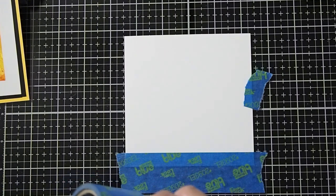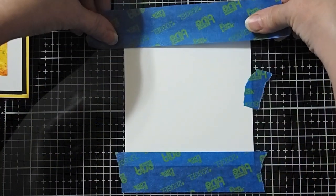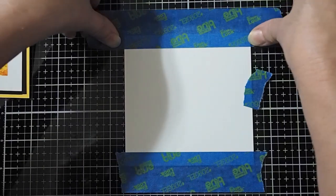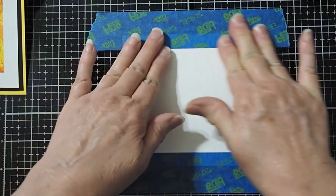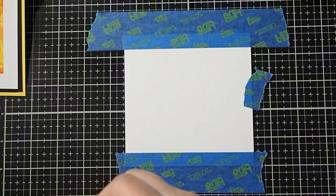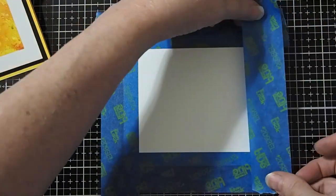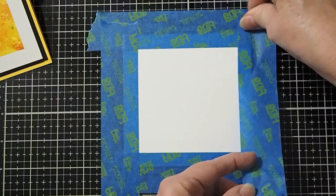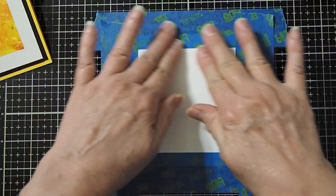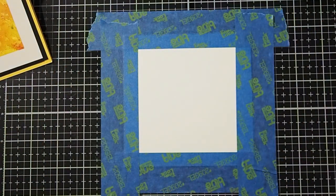I'll go ahead and do the one at the top as well — again, doing a half of an inch. Take that down, make sure it sticks really well, and do the other two sides. So now that we have got our tape down, we are ready to go ahead and start working on our background.